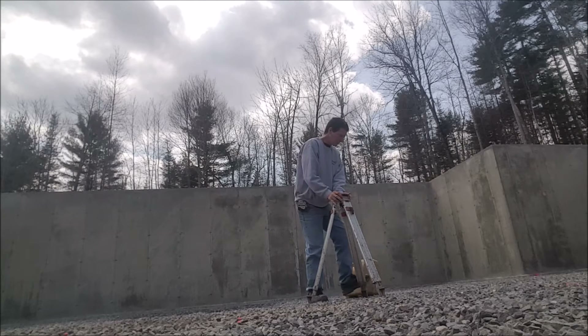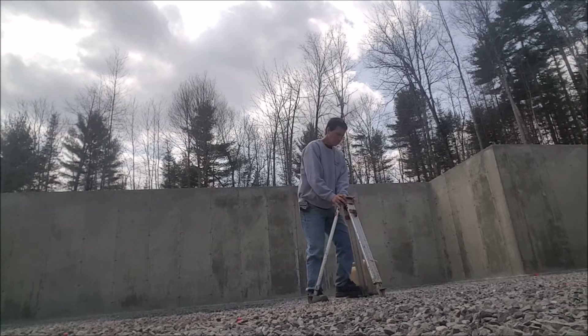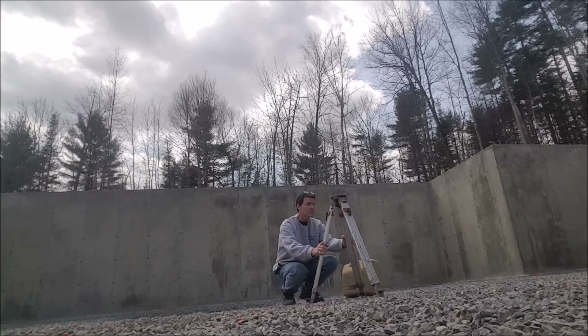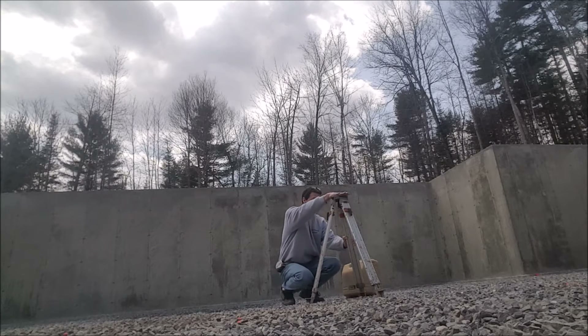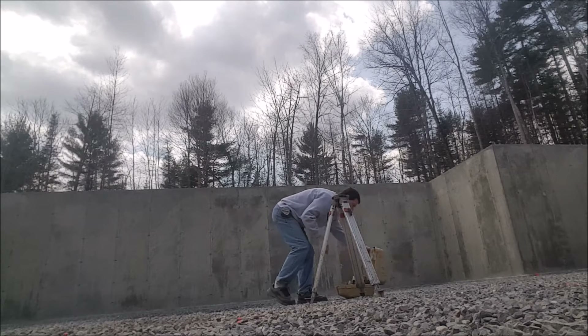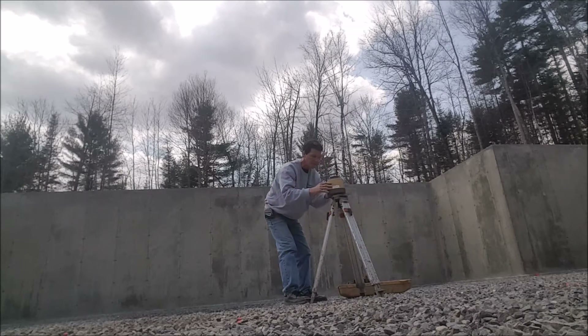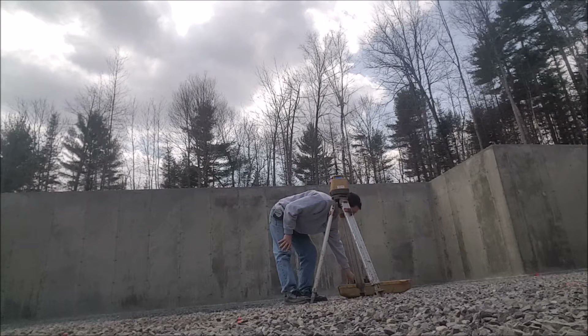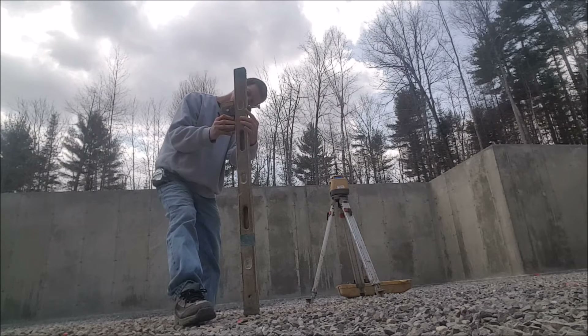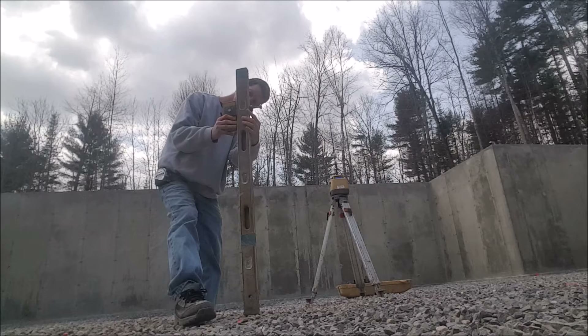The first thing I like to do is get the legs set in place, make sure they're sturdy and firm so they're not going to move or settle. I just push them down in there — usually it doesn't take much. Next I set the laser on top, making sure the legs are fairly level. They don't have to be perfectly level because this thing is self-leveling. I set the laser on, push the go button, and the laser self-levels.